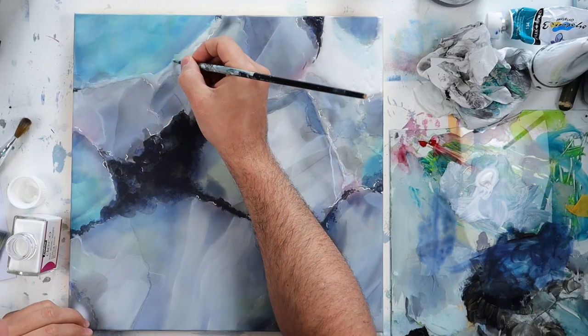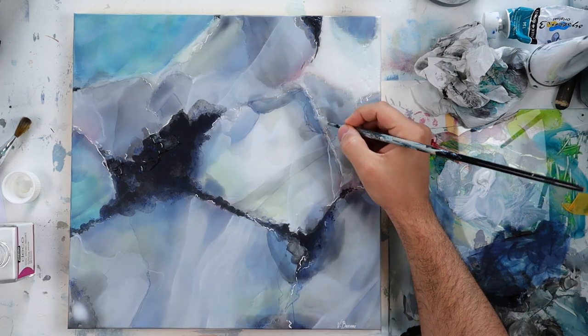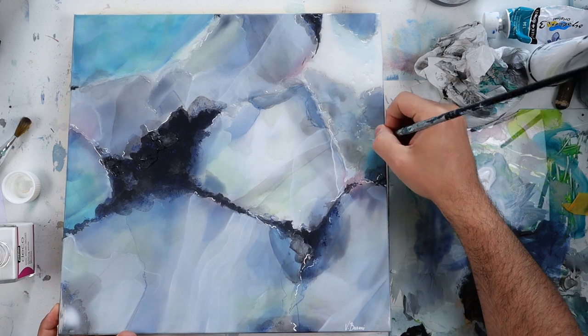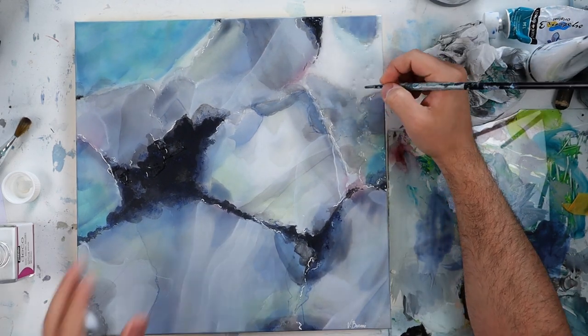Now it's time to glue the gold onto my piece. For this I use a gilding paste and I will apply it onto every 3D surface that I have.